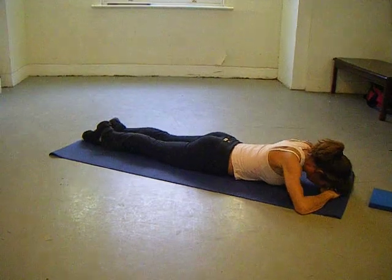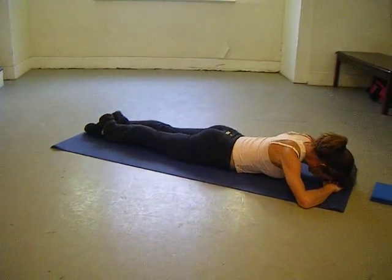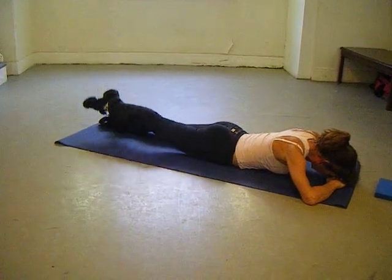Bring your shoulders up to your knees and out forward and down. Squeeze your glutes, get that stomach off the mat, and you're just going to raise the leg and bring it down.